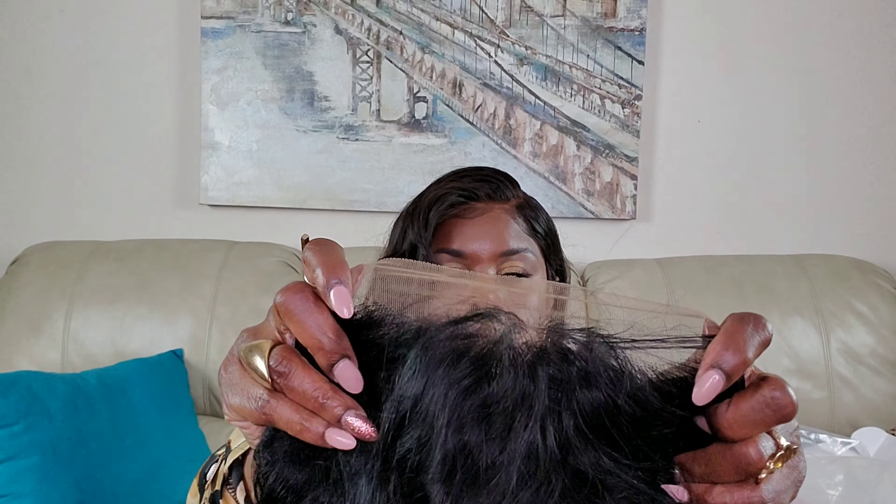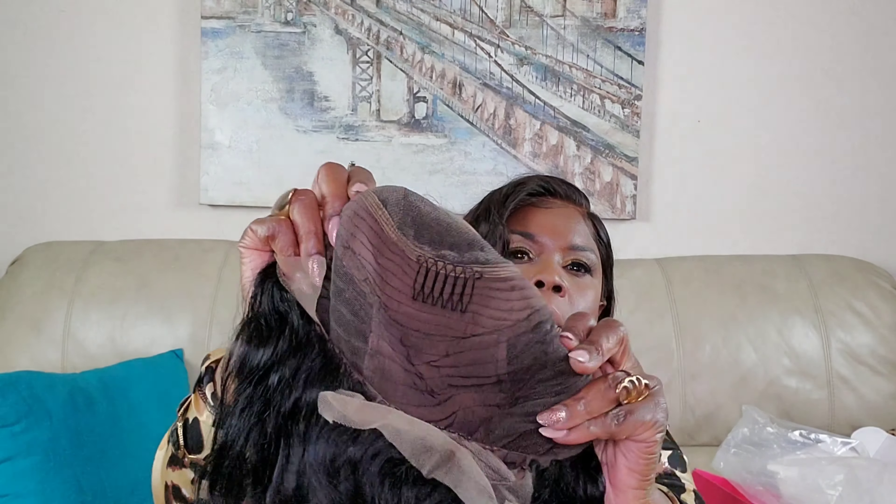It's a natural color but it looks more black to me. Here's the lace and that's the hairline. You have three combs at the front, one comb in the back, adjustable straps, and that's the inside.